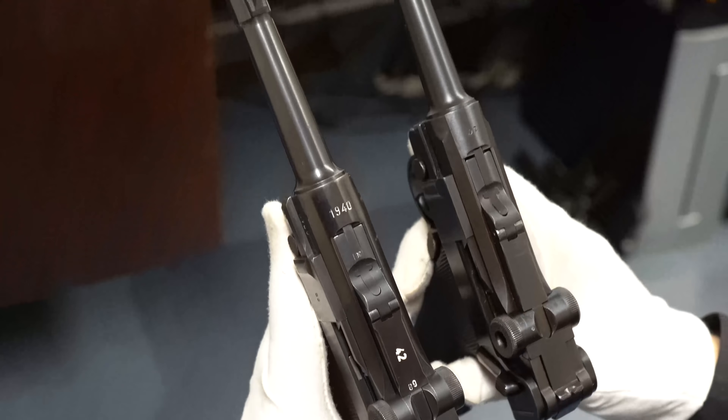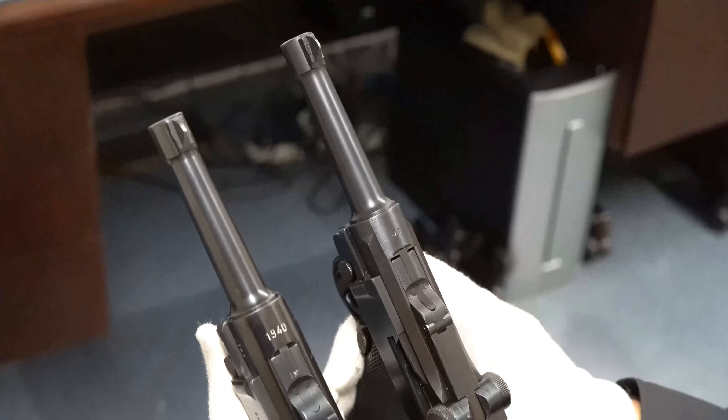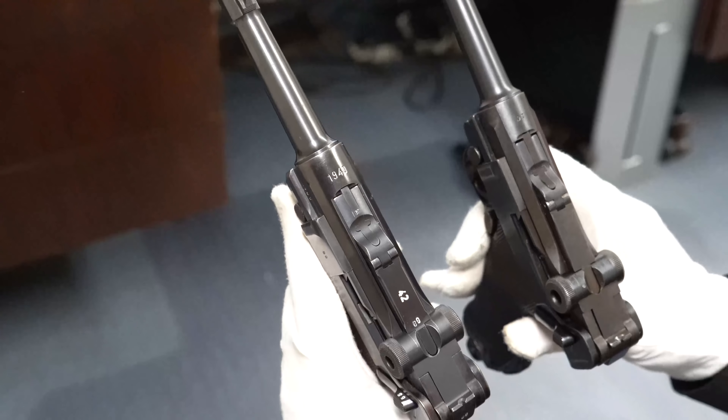So these are two Lugers: this one pretty rare — a PX gun — and then a 1940 all-matching Mauser, including the magazine.